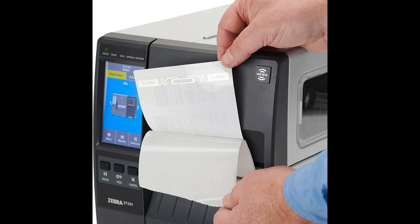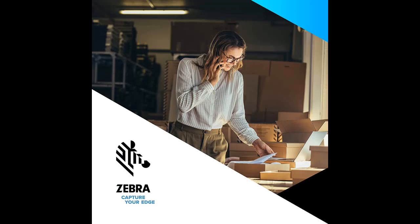The Zebra ZT23142D010000FZ 4.09-inch 203DPI Thermal Transfer Industrial Printer features advanced technology with its large color touch display, taking performance to an all-new level and adapting to your evolving business needs. The built-in tear bar allows you to easily tear labels off as they are printed.